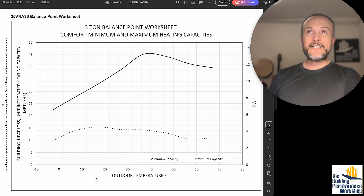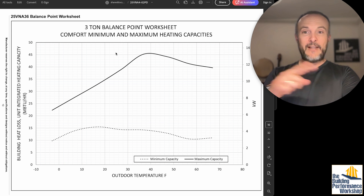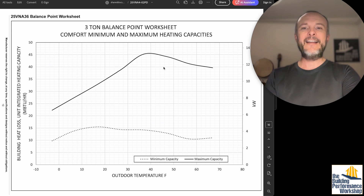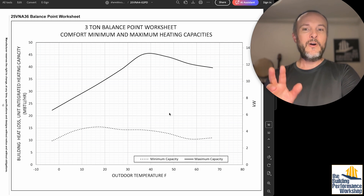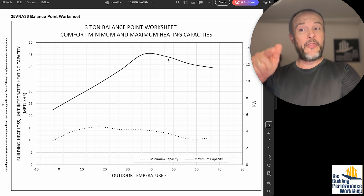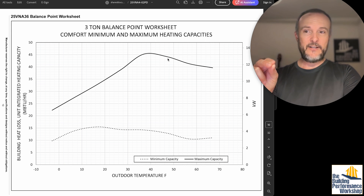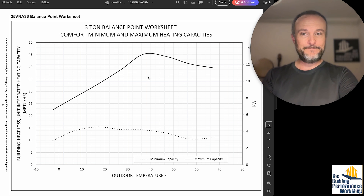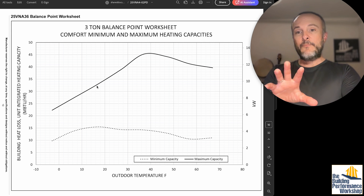A furnace, because you're just burning something, gives you a flat curve — outside weather has nothing to do with what that equipment does. But a heat pump, because it's taking heat from the air outside and injecting it into the house, is a different story. At 47 degrees, this three-ton unit is over-delivering the 36,000 BTUs it's rated for. But at 17 degrees, we're under-delivering — we're not getting 36,000 out of it, we're getting closer to 32,000. That's important to know.